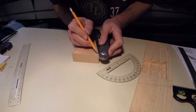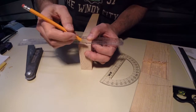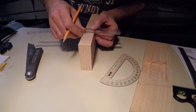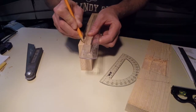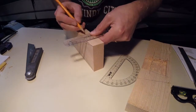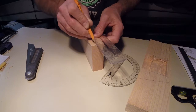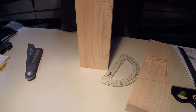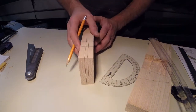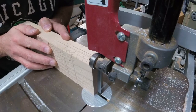I'm using my bevel gauge to pick up that angle. Now I'm marking it on the board. The advantage of doing this instead of a protractor is you've got the same exact angle on both sides — so even if you're off a little bit, it's consistent both ways. Same as before, we're marking our depths to match. I'm marking on both sides and also marking on the end. It is a good idea to put X's on the parts you're cutting out.